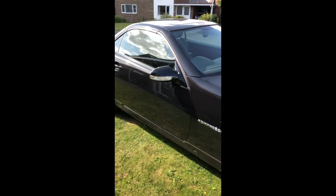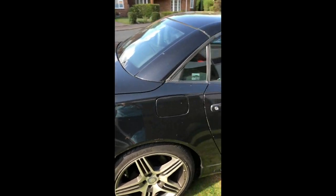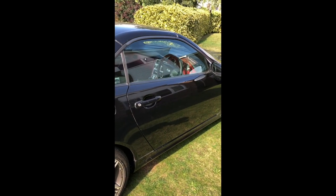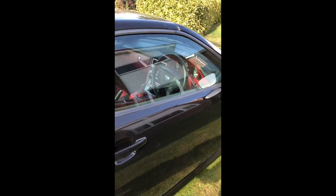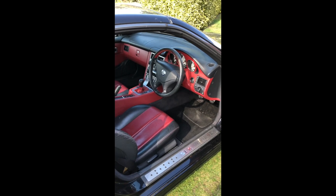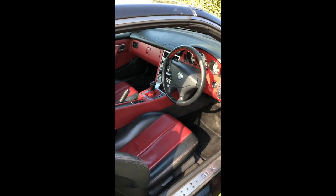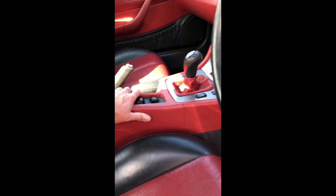Here we have a 2001 R170 Mercedes SLK, and we have the dreaded BAS-ESP light problem, which means the BAS-ESP light is staying on permanently. It looks like it's going to be a lateral acceleration issue, so we're going to change the lateral acceleration sensor that's sitting in here.